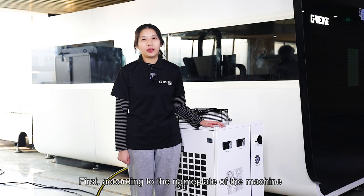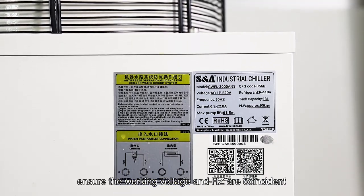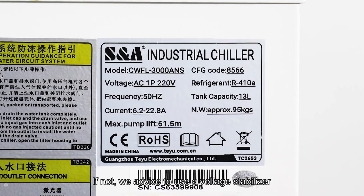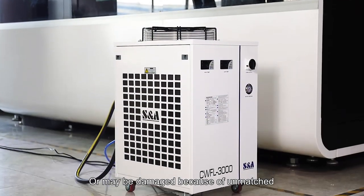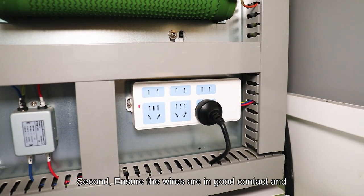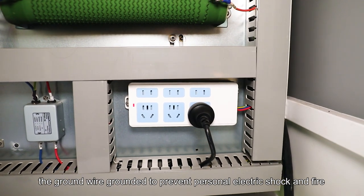First, according to the nameplate of the machine, ensure the working voltage and frequency are compatible. If not, we advise using a voltage stabilizer, or it may be damaged due to a mismatch. Second, ensure the wires are in good contact, and the ground wire is properly grounded to prevent personal electric shock and fire.